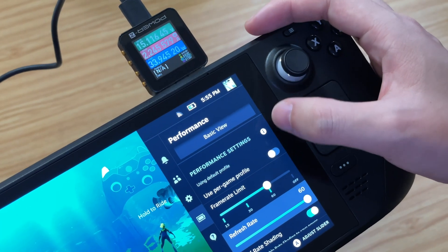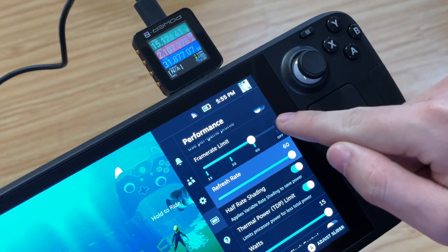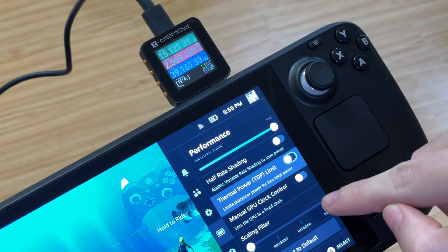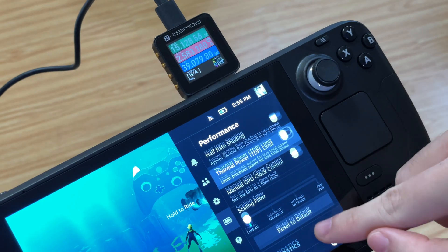Before the test, we turned off the frame rate limit, half-rate shading, and thermal power limit, so we can get the peak power. The ChargerLAB PowerZ KM002C shows it can trigger the 15V PDO, and the real-time power is about 39W.